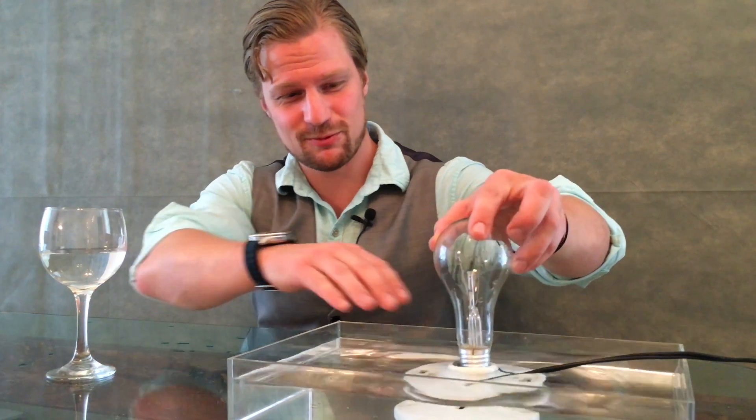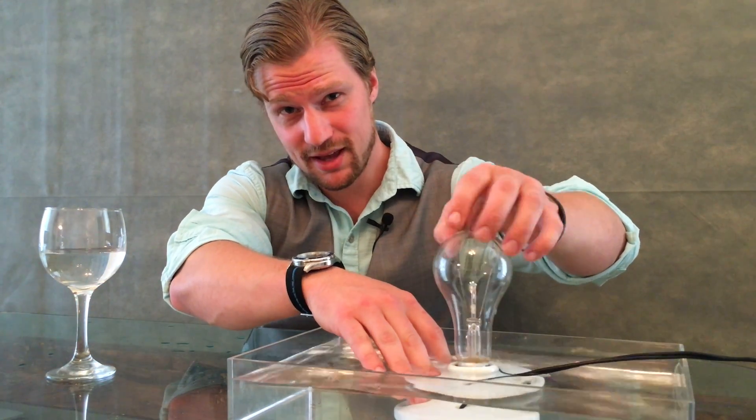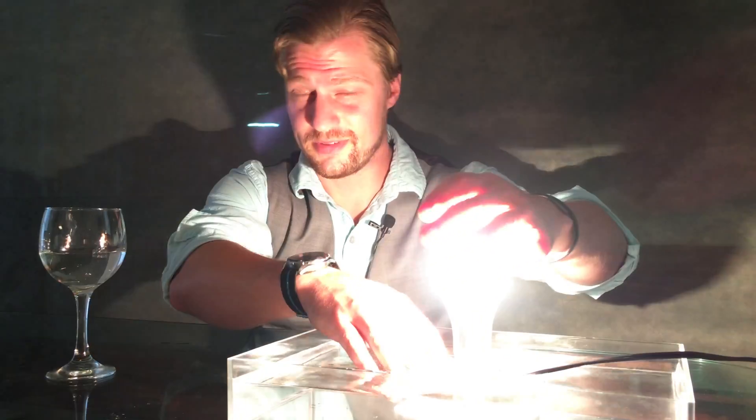We've always been taught that water is conductive, so mixing water and electricity — that's dangerous, right? But what if I told you that water really isn't conductive? It's rather an insulator.